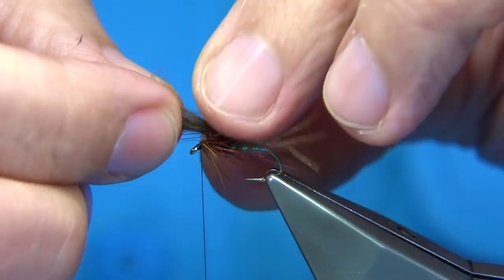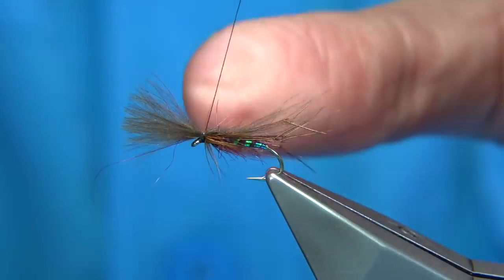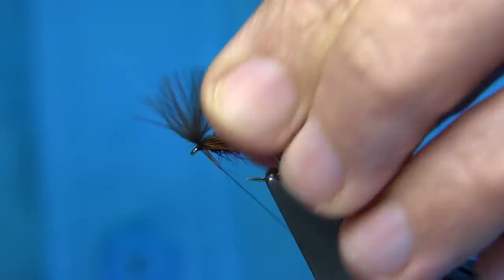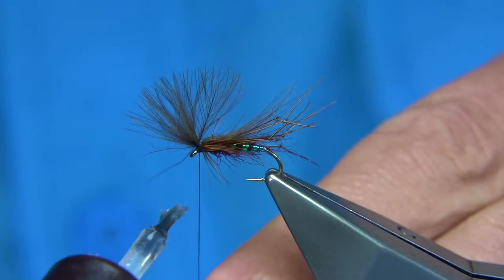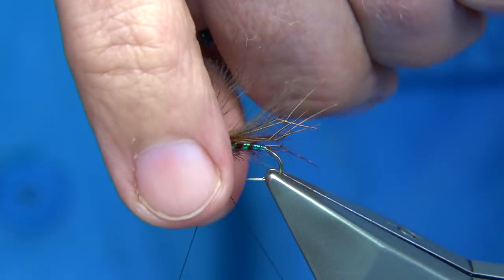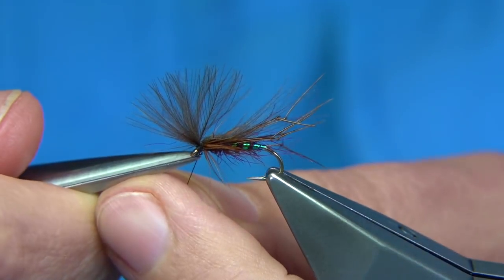Then make a space just for the CDC — come through and just lift it over. I usually do a turn, then watch your thread, do another turn — come in front, another one behind — just locking in the CDC feathers. Keep hold of the thread, keep it tight, straight in and finish. I'm going to varnish the thread at this point — just put it onto the thread and then finish. Just lift the CDC up — take your time — there you go.